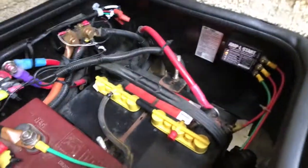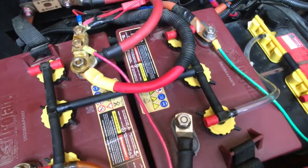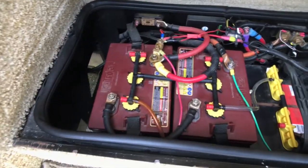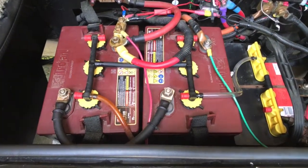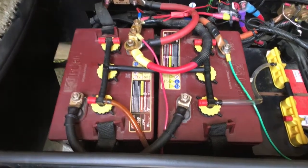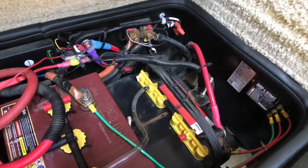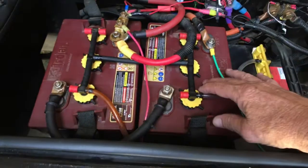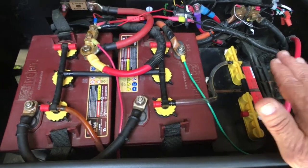The last thing I did in the battery bay is install what they call an Amp-Start. This is a device that hooks from my house batteries to my chassis battery. As the house batteries are constantly being charged — whether I'm plugged in, the generator's on, or we're driving — this device pulls just a slight amount of power and trickles it into the chassis battery to keep it totally topped off.